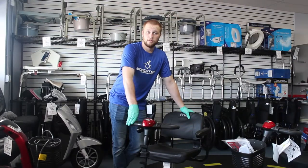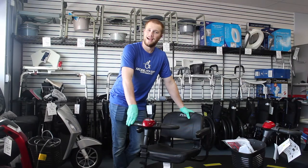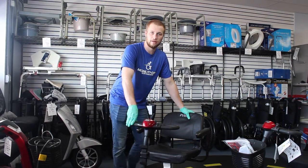This Pride Gogo three-wheel scooter came into us today and it won't turn over. I have a suspicion that it might be a bad battery. Let me show you guys how you can get down to the battery box.